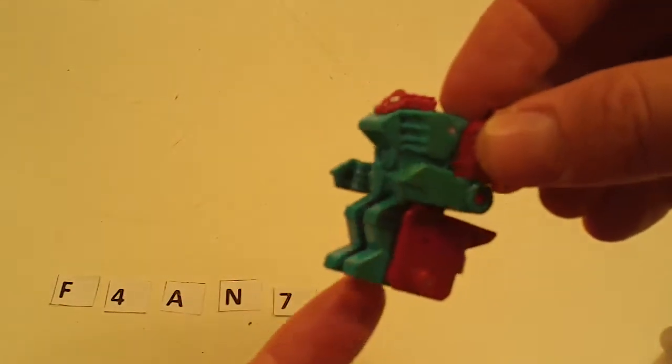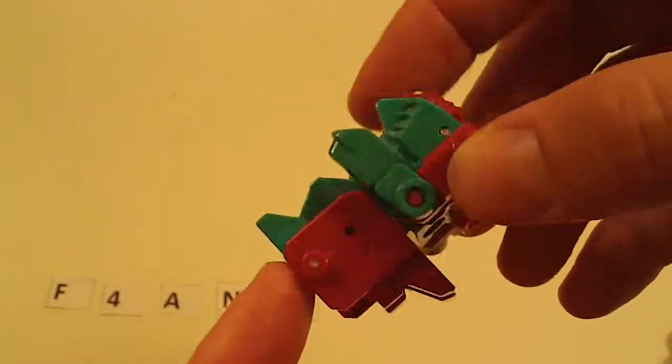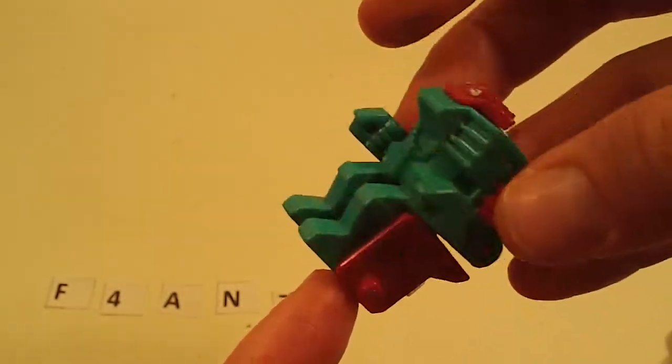I'm not entirely sure who this guy is, but I will by the time I list it. He's in good shape, missing stickers, otherwise nice.